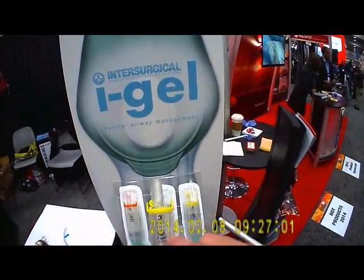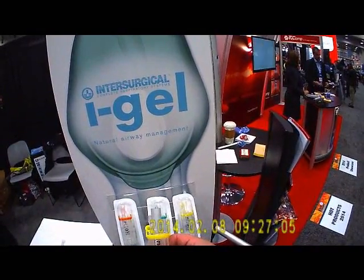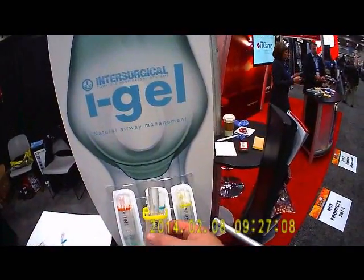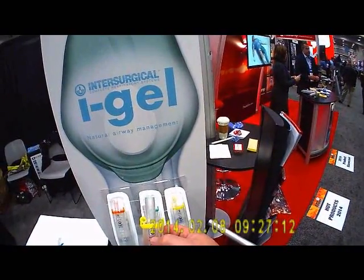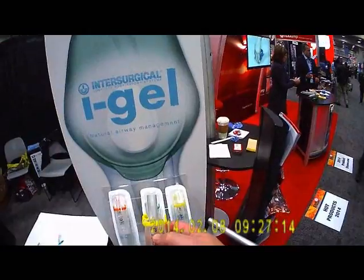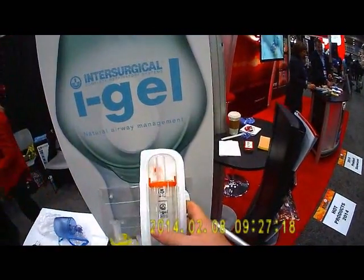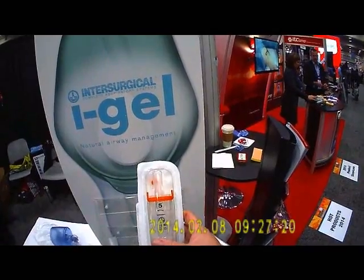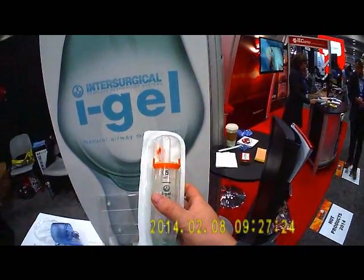The way these iGels work is the tubes they will fit are size plus three. This is a number three iGel that fits 30 to 60 kilogram patients, so you could conceivably fit a standard 6.0 endotracheal tube through it. The largest, for grown men 90-plus kilos, a number five iGel would accept a 7.0 endotracheal tube.